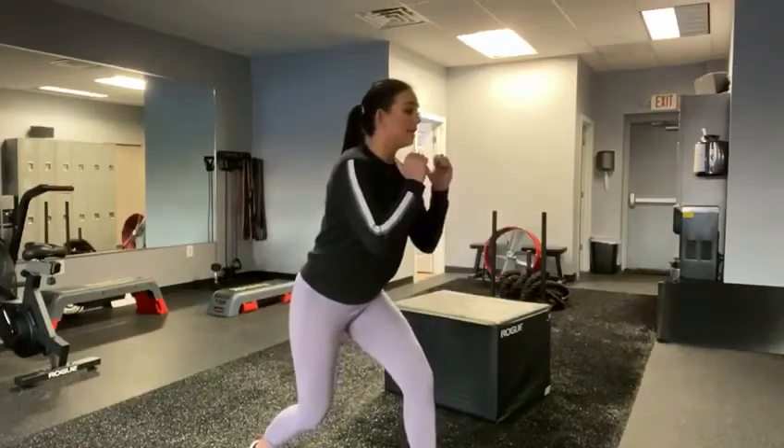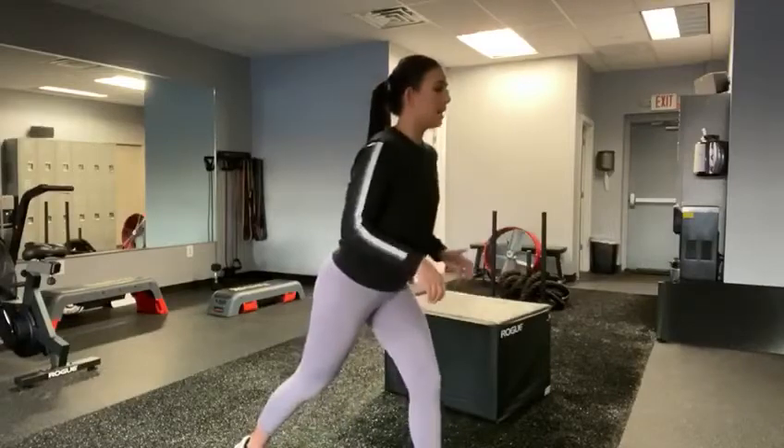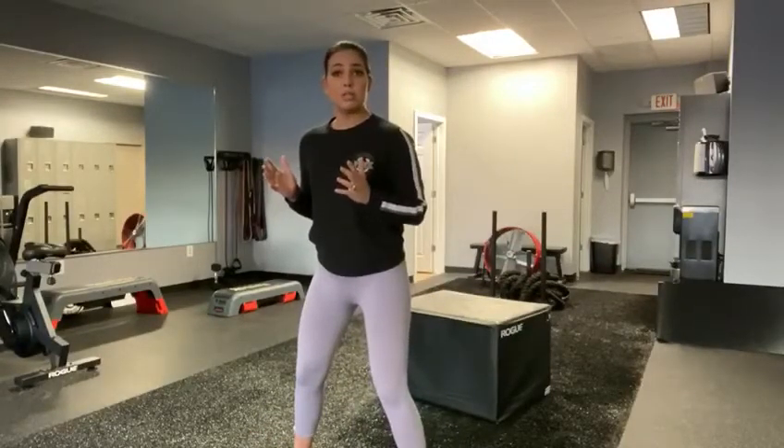Now we're going to pivot to the left side, take it down into that lunge, take it back up, then pivot back to the regular position you're in for the squat hop.